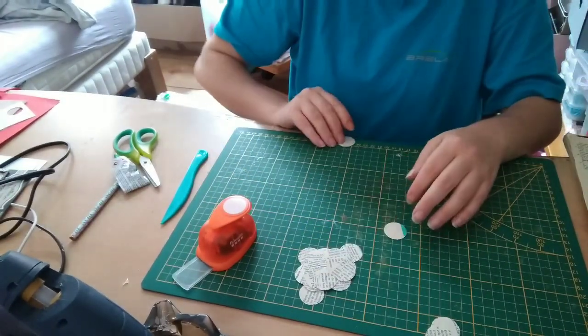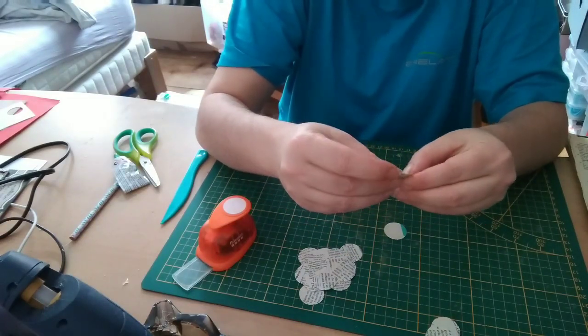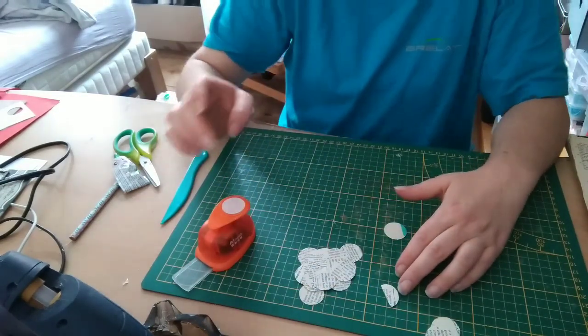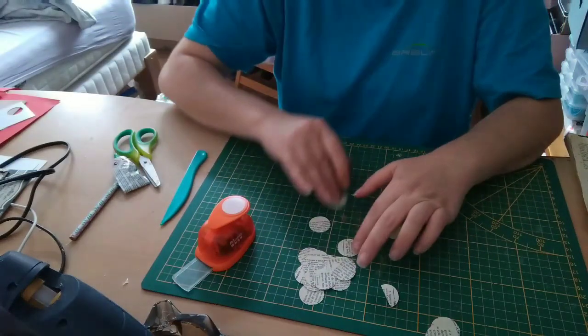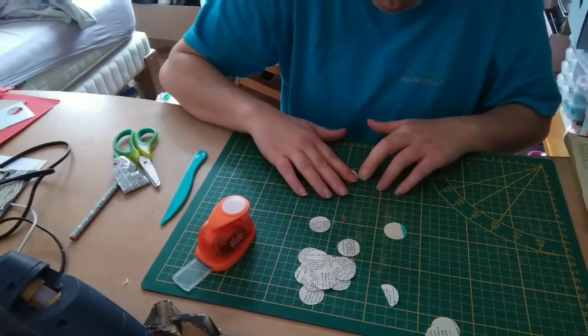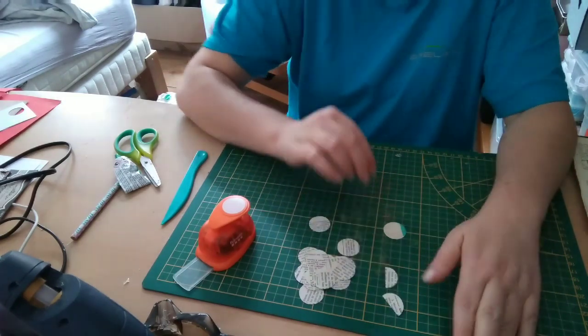Next, you fold all your circles in half — like this. When you've folded them all in half, we'll meet again to glue. In the meantime, I won't heat up the glue gun — I'm going to use regular glue, because it allows us to position the circles correctly. I advise you not to use a glue gun. Honestly, I've tried both ways, and regular glue works better.